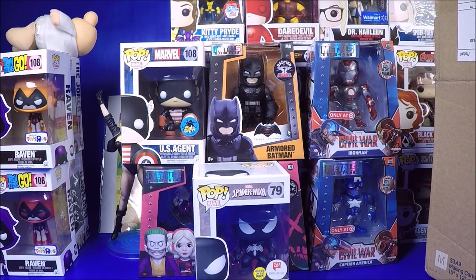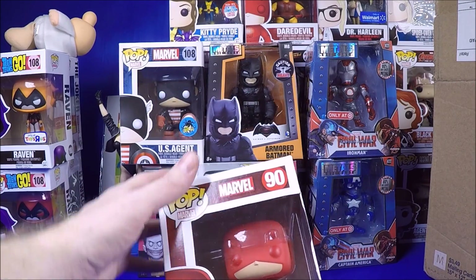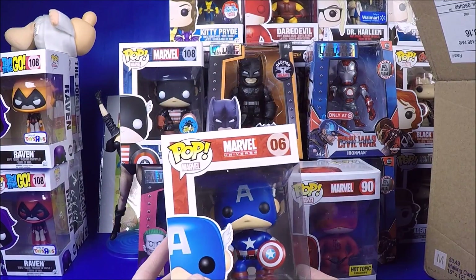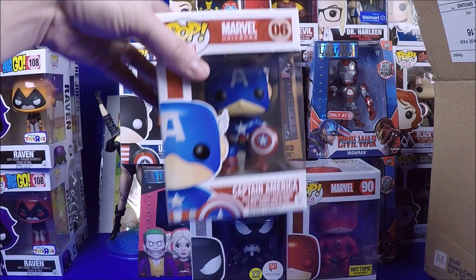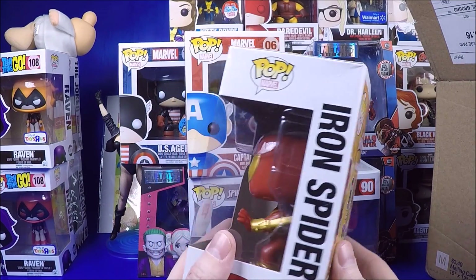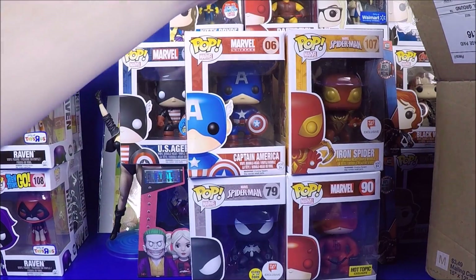I got the Hot Topic exclusive Daredevil - maybe it glows in the dark, not sure if it's the same as the other one I got just with a different sticker. I got a regular Captain America - still cool. Here's the one I really really wanted: the Iron Spider Walgreens exclusive. I've been looking for this guy for about a year now. I think it's the last one I needed from that set, so I'm so excited to get him - I basically bought the whole lot for him.